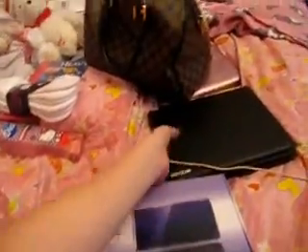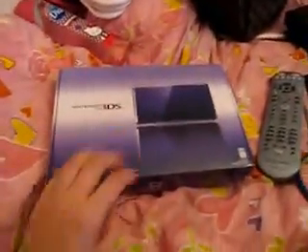I'm going to open my 3DS. It looks kind of blue in the picture, which I was afraid of, but it's purple. This is my unboxing.